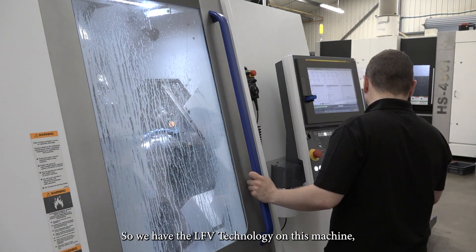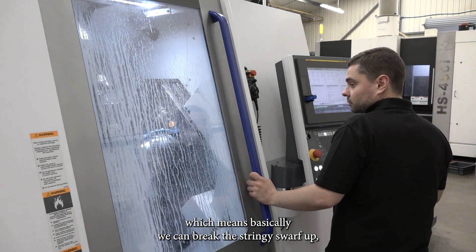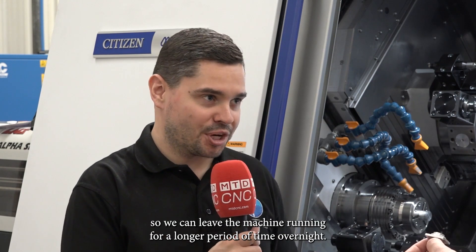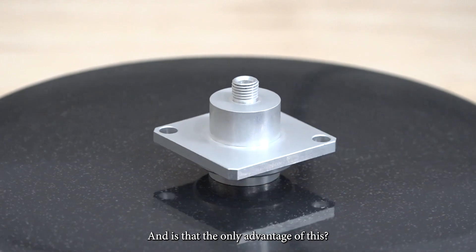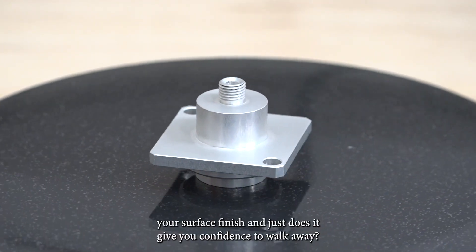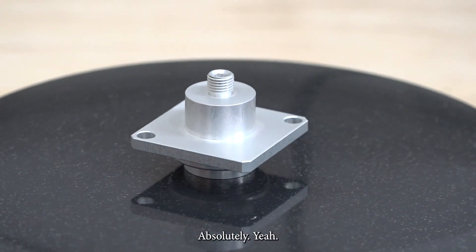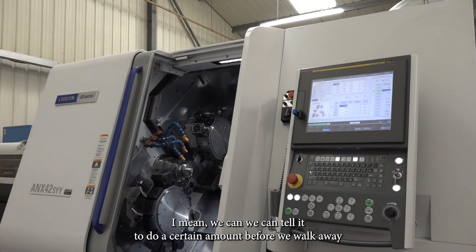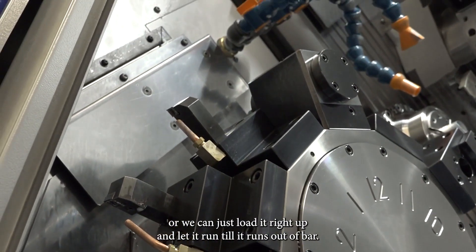We have the LFV technology on this machine, which basically means we can break the stringy swarf up, and that stops the bird nesting from happening in the first place, so we can leave the machine running for a longer period of time overnight. And is that the only advantage? Does it give you confidence to walk away? Absolutely — we can tell it to do a certain amount before we walk away, or we can just load it right up and let it run until it runs out of bar.